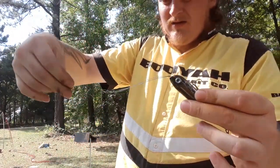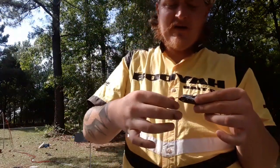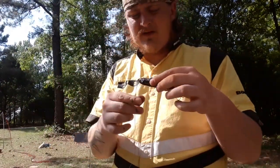And basically once you're done, you have a long tag end right here. And if you were tying a drop shot, all you'd have to do is run it back through and then tie your weight on, and there's your drop shot.